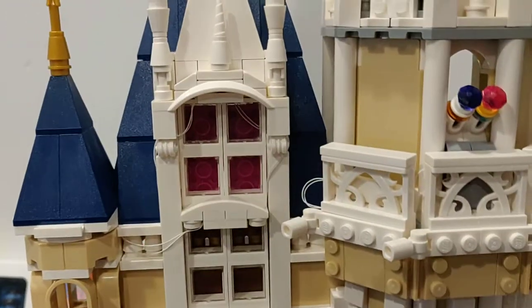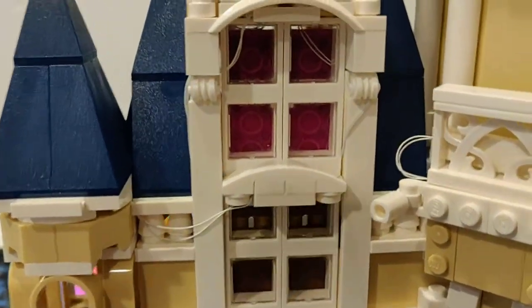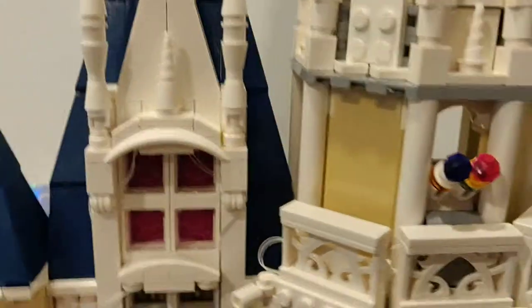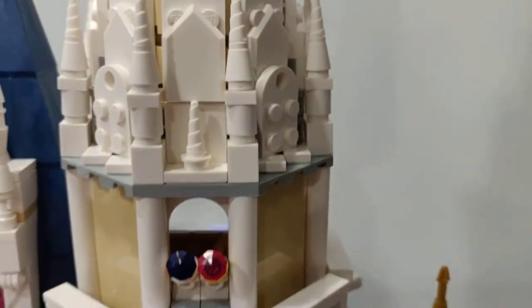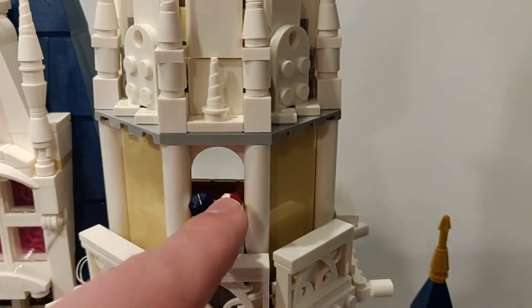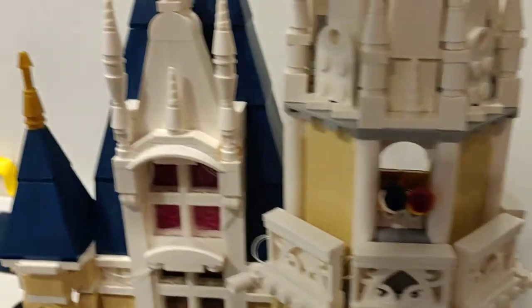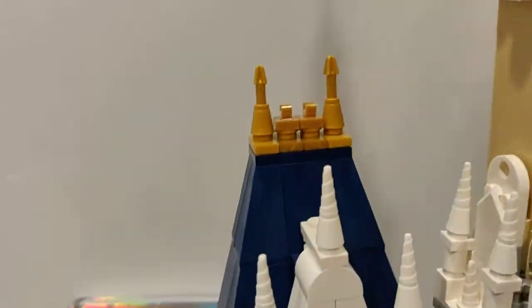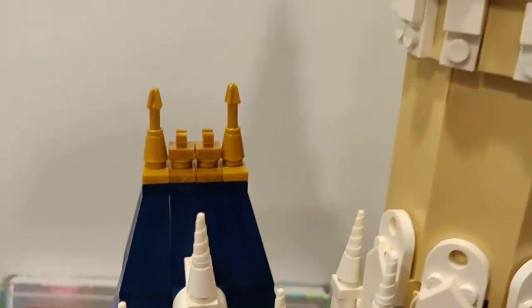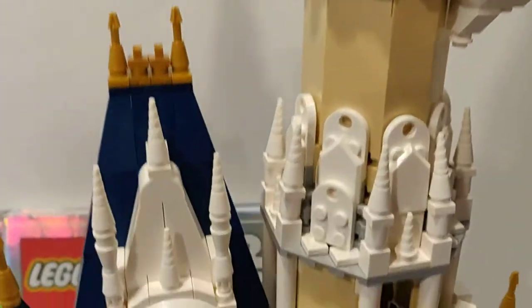We go up and away — Disney. Over here we have windows. Forget the wires as I said before. We have the balcony up here and firework shooters right here — I will show you how they really work on the inside. Then we just have the steeple up top.